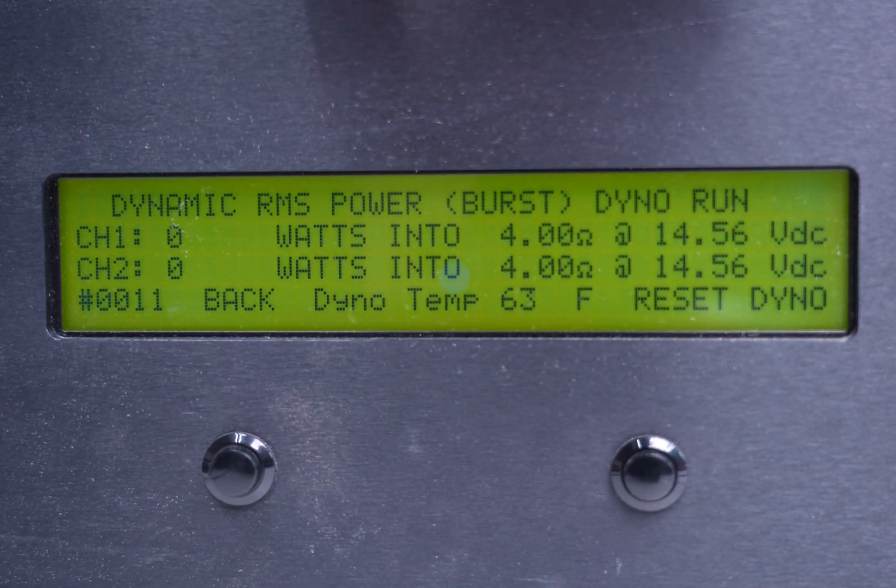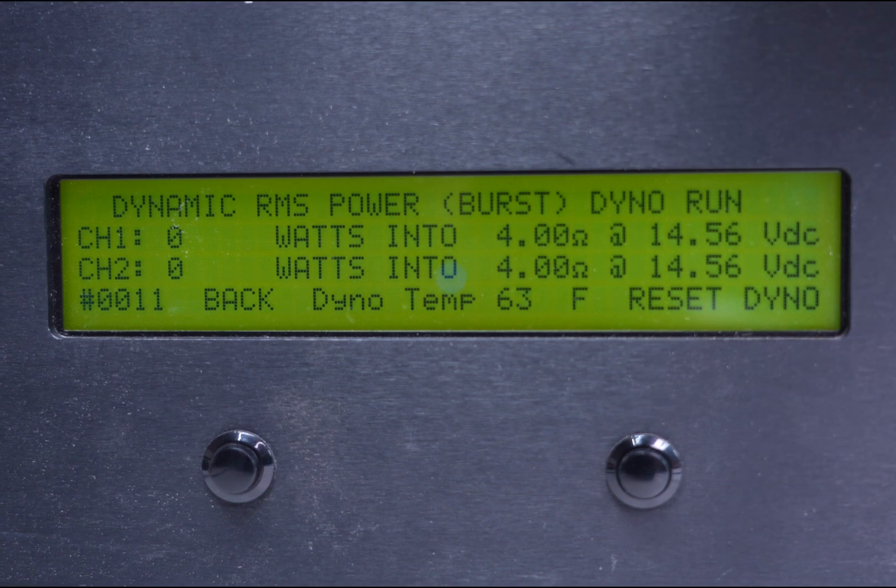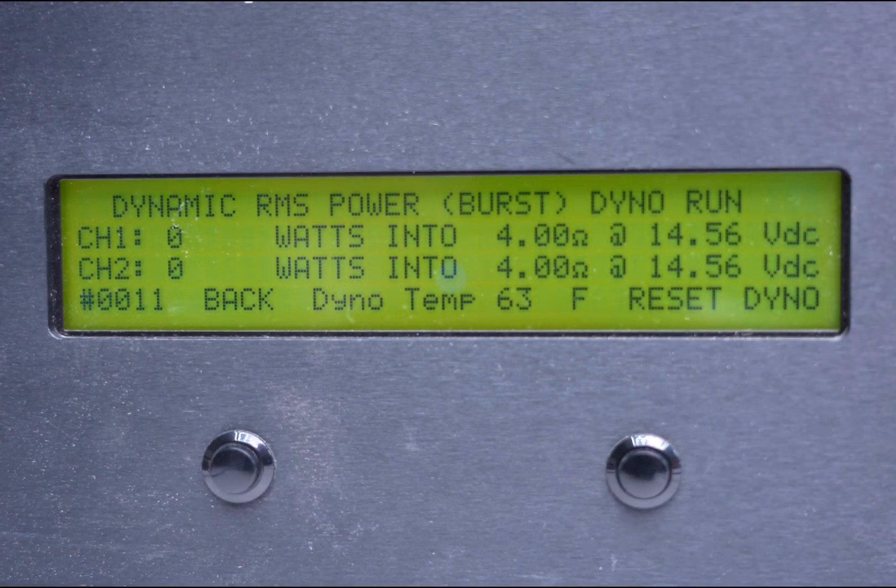This result is going to be what this amplifier puts out at 2 ohms. Our lowest number here is 434 watts. Divide that by two and that gives us 217 watts per channel — and it's rated for 160.